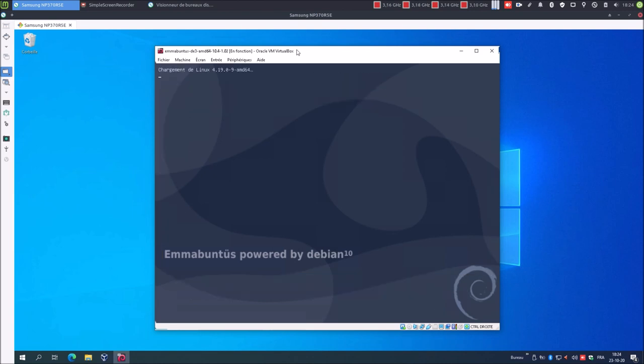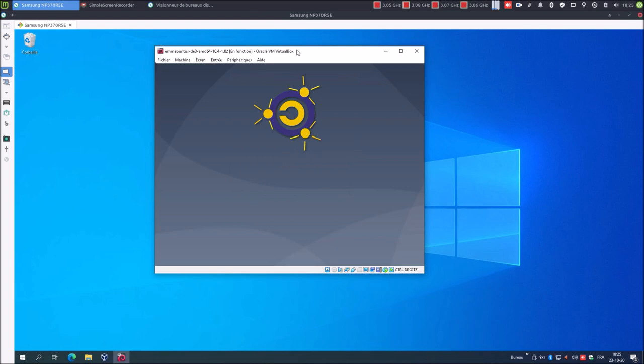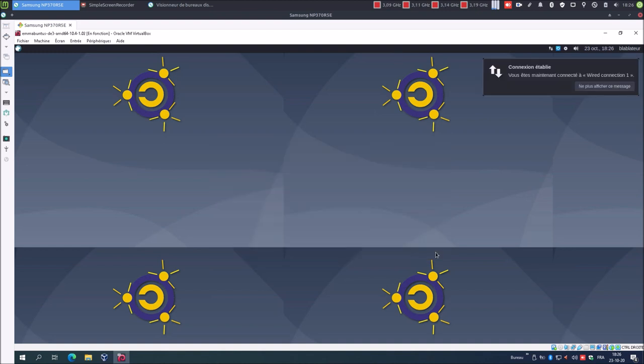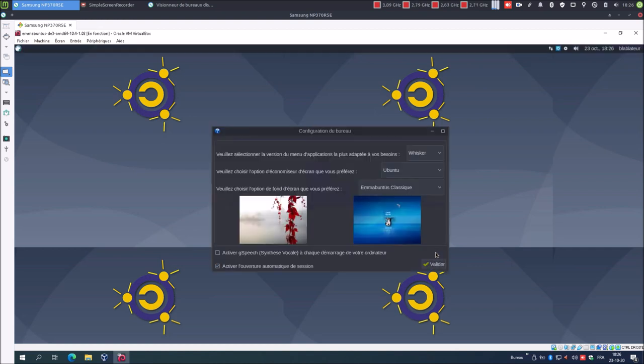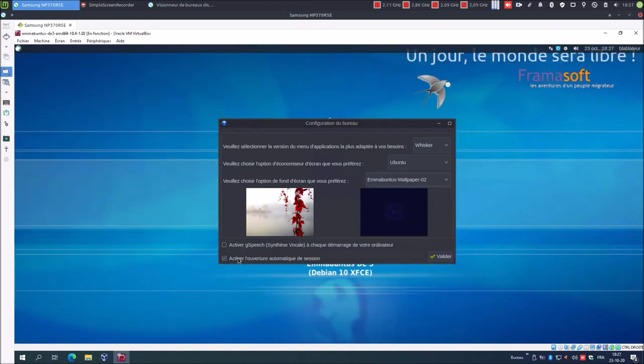Vous allez maintenant découvrir le système. Je me connecte : blabla était mon mot de passe. Bienvenue sur Mabuntu DE3, sous XFCE. On va répondre à quelques questions, même si le choix va être vite fait, ce n'est pas important pour ce que l'on va faire. Activer GSPitch : non. Activer l'ouverture automatique de session : pourquoi pas. Valider.